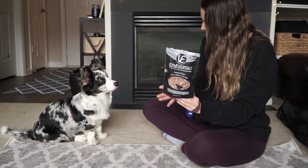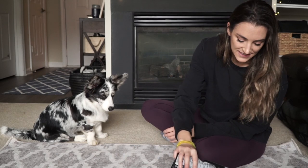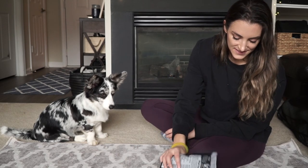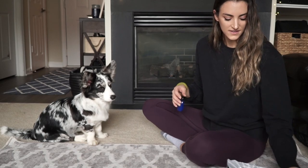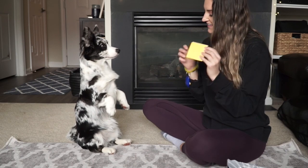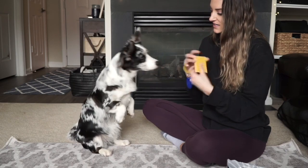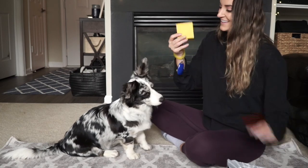We always recommend something that your dog really loves that will keep them motivated — something that is small and bite-sized because you're going to be giving them a lot of treats. Look for something close to what your dog currently eats so you aren't negatively affecting their normal diet. We always choose VitaEssentials treats because they are so small and bite-sized and use one source of protein. And finally, you're going to need a target of some sort for your dog to touch.